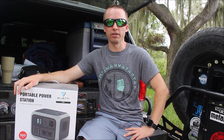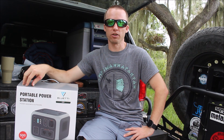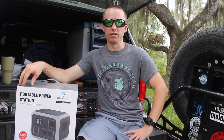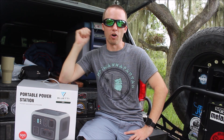Hey everybody, welcome back to the channel. I'm Kevin. Today I have a really cool product review. This company sent this to me about three, maybe four weeks ago, and I've been using it on and off and testing it. It is really nice, and I would actually move this to the top of the camping gear must-haves list over a refrigerator.